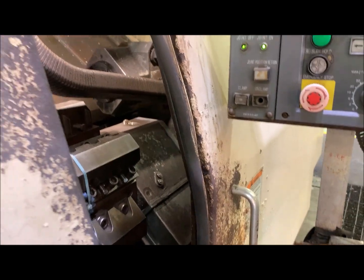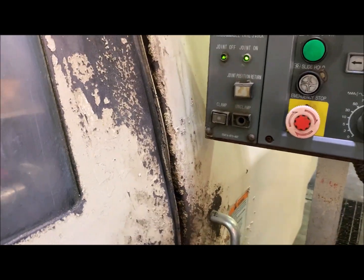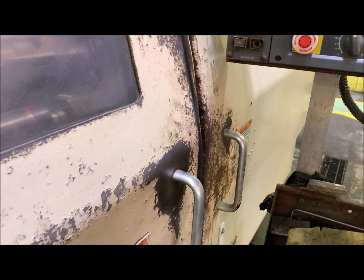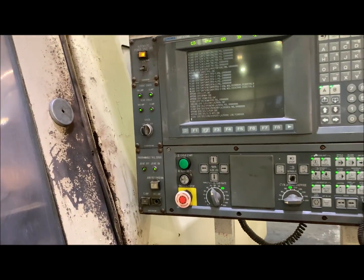And let's check the door. We are not able to open the door either, until the CNC has finished the startup process.